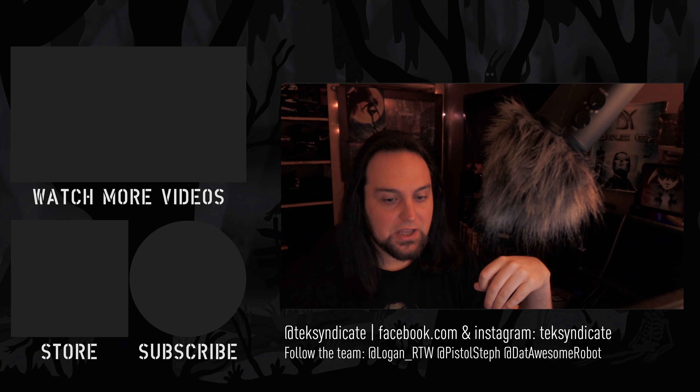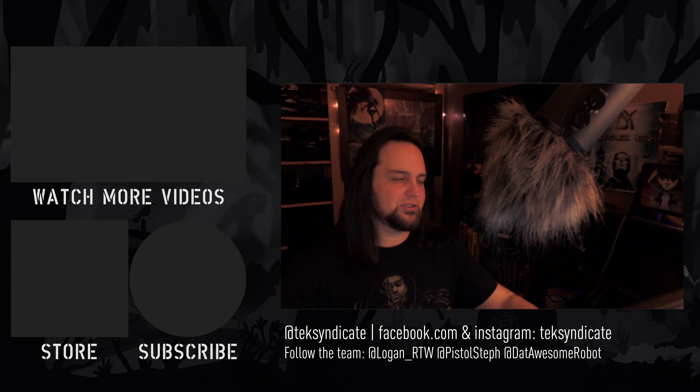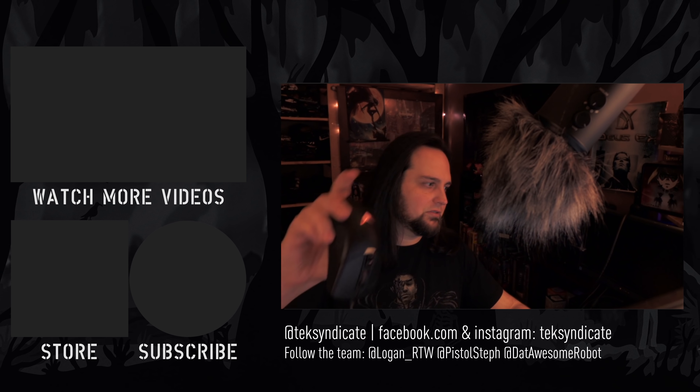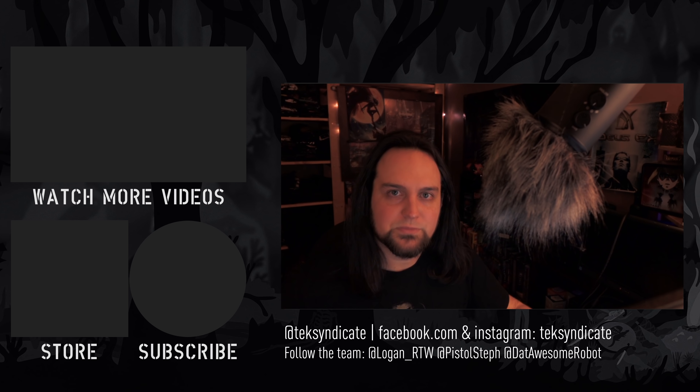Anyway, let me know what you think in the comments. Head over to Epic Pants and get yourself one of these shirts — this was a shirt of the month. Also grab yourself a gaming mouse, a keyboard, or whatever else. I'll see you in the comments.